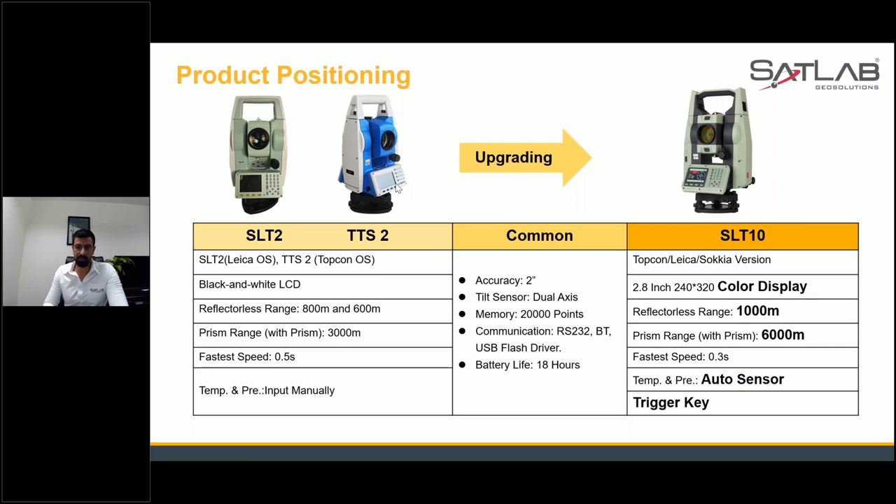We have also upgraded our EDM system. As we have tested in our factories and in production after continuous testing, the result is confirmed: it will give you the fastest results in 0.3 seconds, which is quite promising and equivalent — or maybe much faster — compared to the top competition.